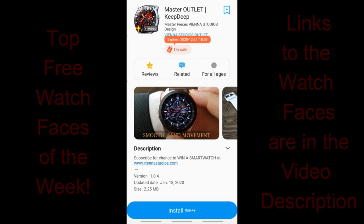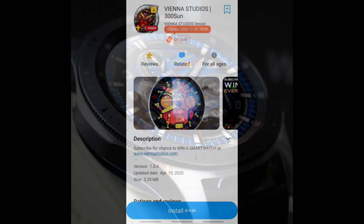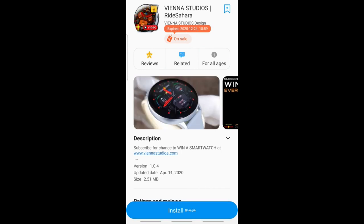And if you know anything about the prices that he charges for his faces, then you'll know that if you can get them for free, you'll definitely want to take advantage of the promotion. And as always, I've included the direct links to all the freebies down below. But first, let's start with a quick overview of the faces you can pick up for a limited time.